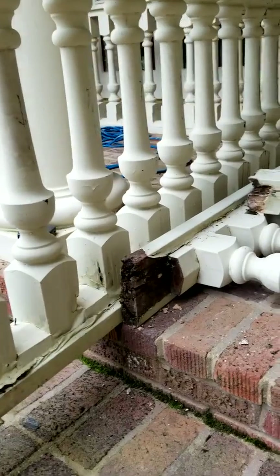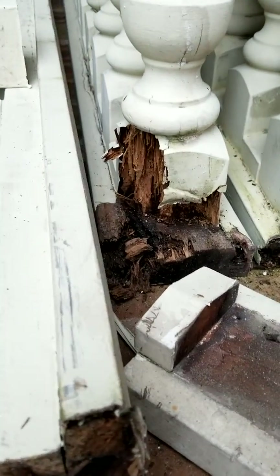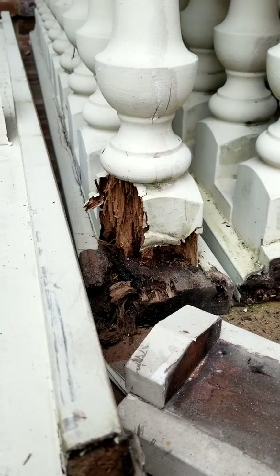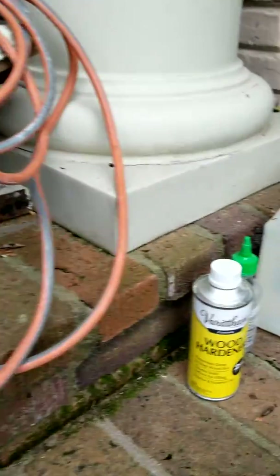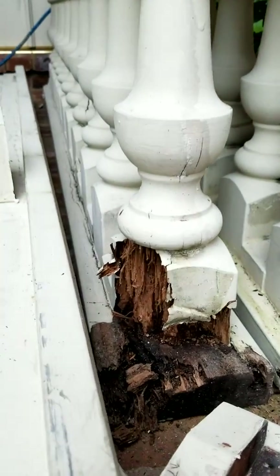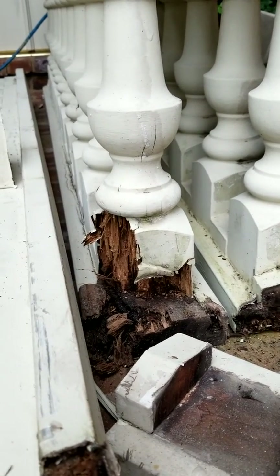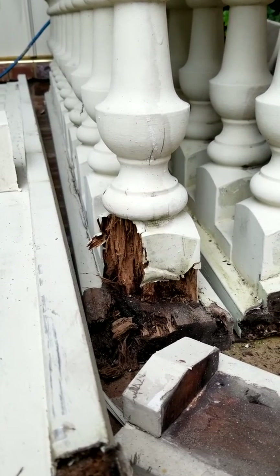As you see, these balusters are rotten. The only thing I can do here is work on this — try to rebuild wherever it's rotted by cleaning it out. I'm going to use a wood hardener to harden these areas that were rotten, and probably cut around them and try to build it up by using some pine wood glue and enforcing it with clamps.